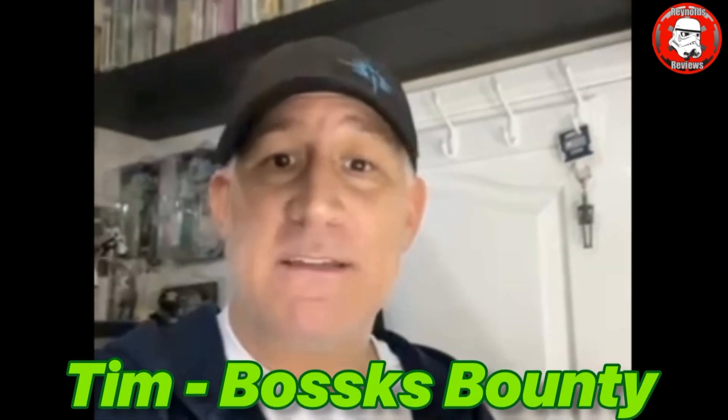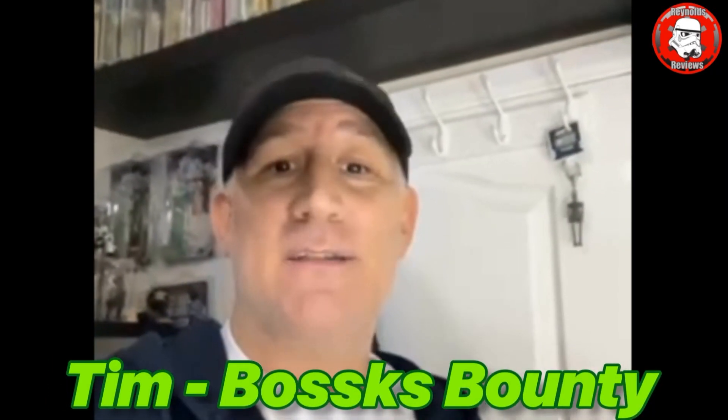Tim from Boss Bounty here. Just want to say a massive congratulations on hitting 2,000 subscribers on YouTube. Awesome achievement, couldn't have happened to a nicer bloke. Your videos are great. I'm loving the restoration videos and everything — and they're getting plenty of views, which is the most important thing. So congratulations, my friend. It was awesome to meet you at Echo as well. Keep making those videos, they're great. Catch you later.